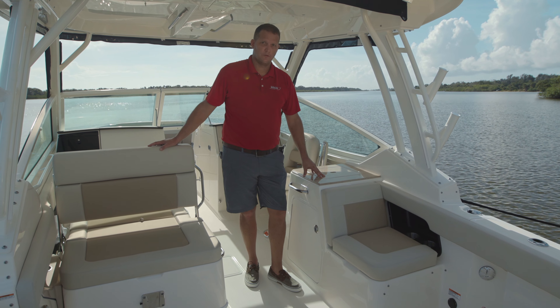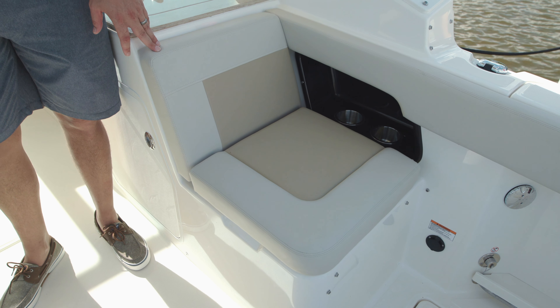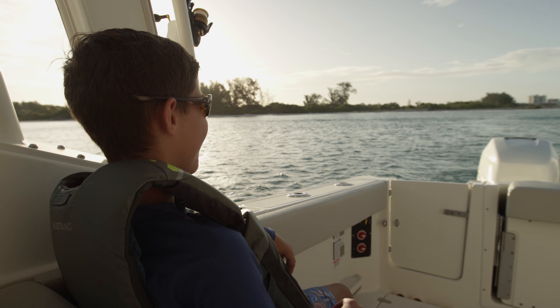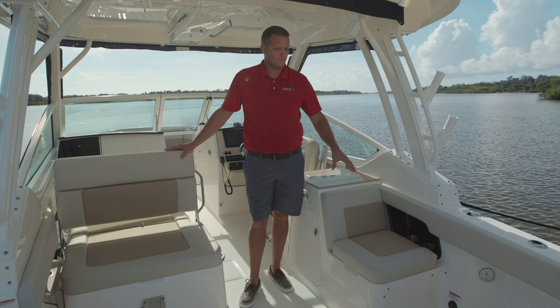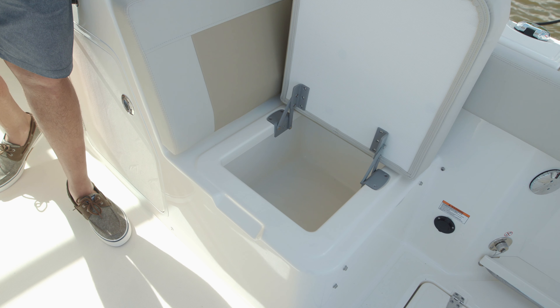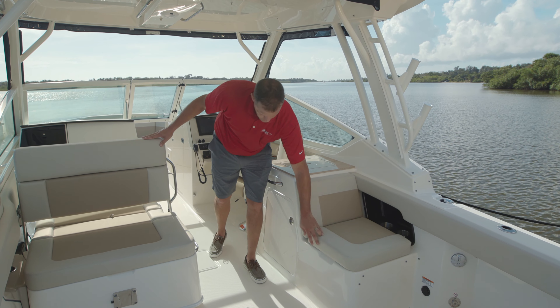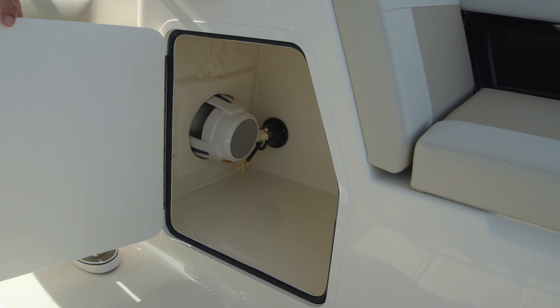Another adaptable feature of the boat can be found here at the Starboard Prep. We've harnessed our extensive voice-of-the-customer research to bring you an aft-facing seat that's great for entertaining, but also great for the fisherman who wants to troll the boat. Below that, you can find an integrated 12-gallon cooler, fully insulated, and a very nice size storage area.